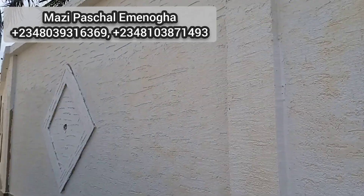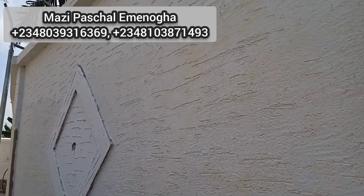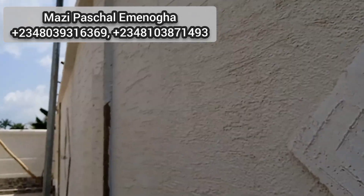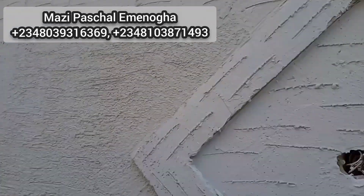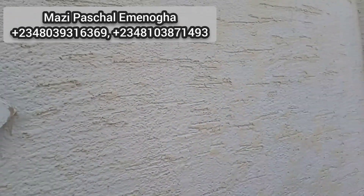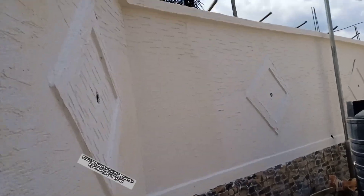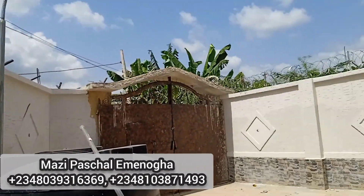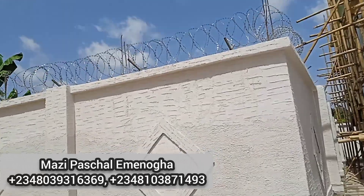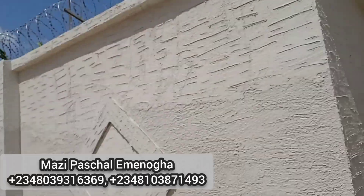So it's better for you to learn how to do this. Watch most of my videos on how to apply Gravitex paint. If you need the formula, you can chat me on WhatsApp or you can join our YouTube membership program — there we can share the formula with you. It's not that easy to just share your formula on air like this because it's a professional thing. We don't want you to mess up people's houses.